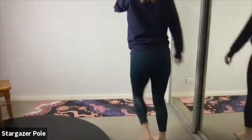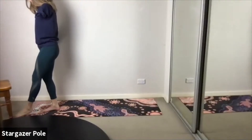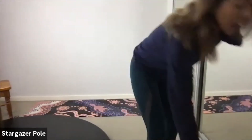Bring it down. Reach those arms and legs out long and straight — have a big stretch. Beautiful work, guys, that was really fantastic.